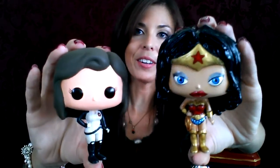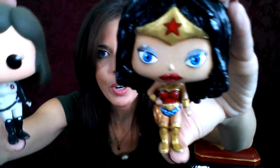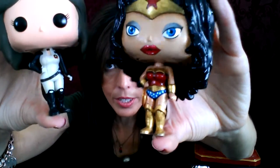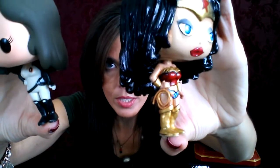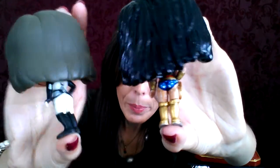So bring both of them close. As you can see there's a lot of sculpting that was done to the hair, and then from the Mass Effect pop we had to go ahead and remove a lot of the outfit — her belt, a little collar, and all the belts on her back as well. All that had to be sanded away, and then everything was sculpted on to this one. Her outfit, her belt, her gauntlets, and her boots were all sculpted on in order to make the Wonder Woman pop.